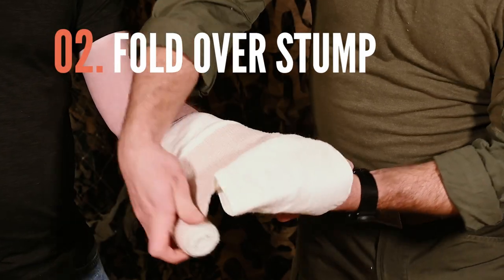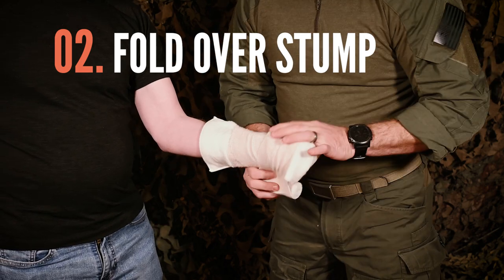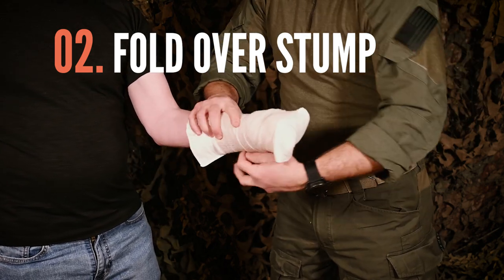Fold the other two-thirds of the absorbent pad over the end of the stump. Then fold the remainder of the pad back along the opposite side of the stump.